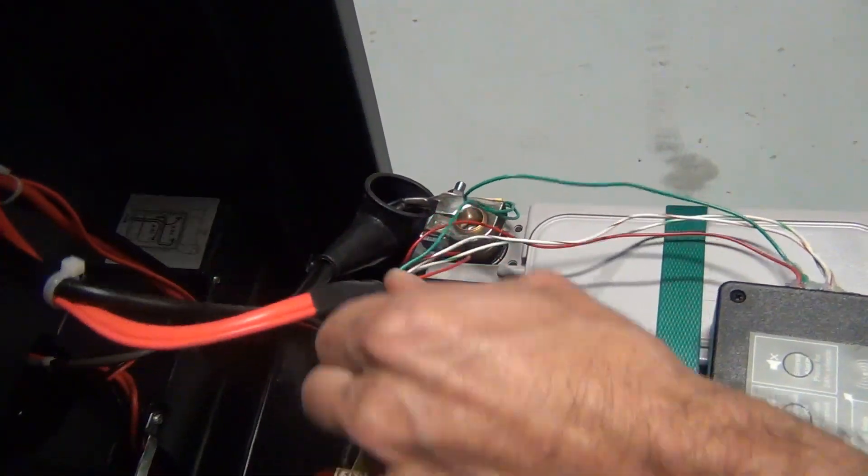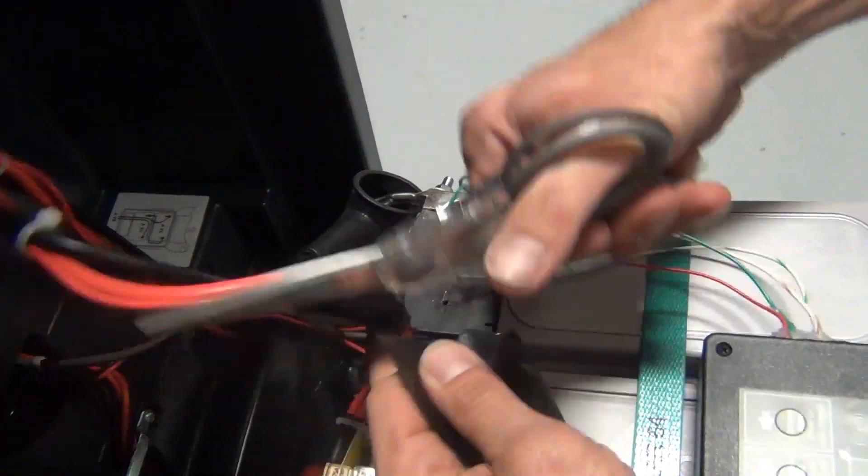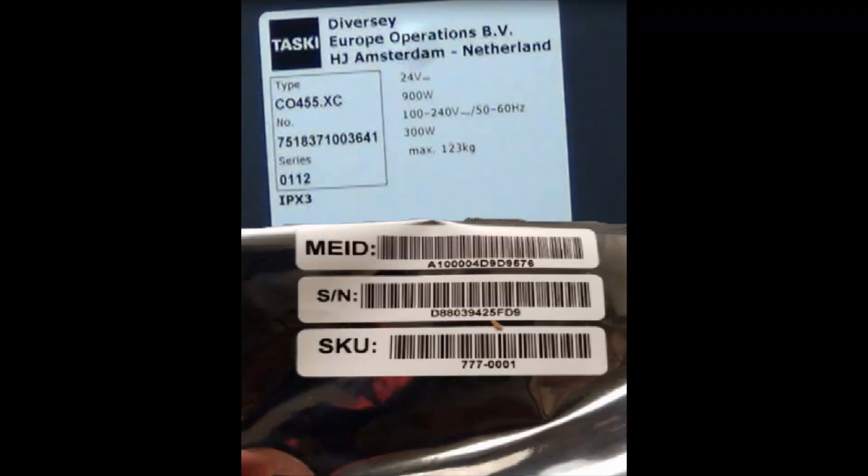Less than an hour after being applied, the self-sealing tape will become permanently adhered to itself. If you are a tech installing the armor device, photograph the serial number and bag labels. Make sure the photo is clear and readable and attach a photo to your work order.